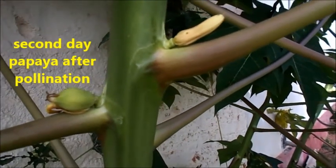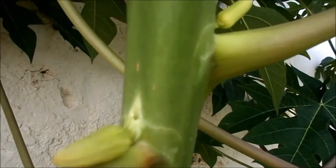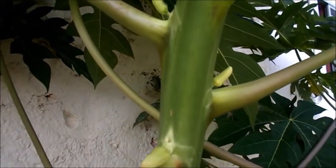This is a papaya — a second day papaya it is. This is a female tree; you can see the blooming flowers.